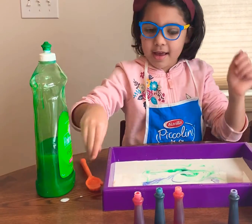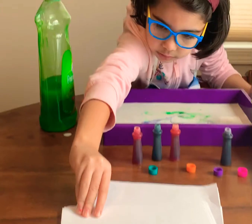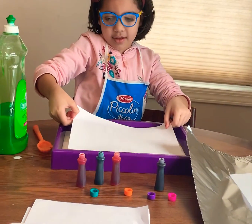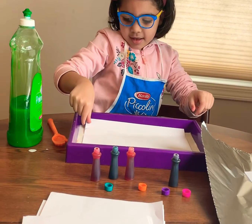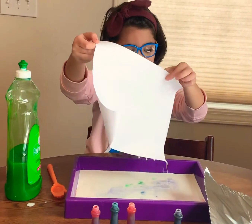Then, we take a paper. And then, I will float. Then, I put it here.